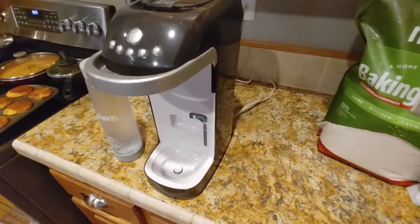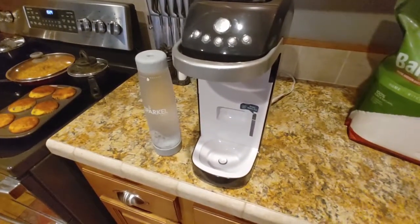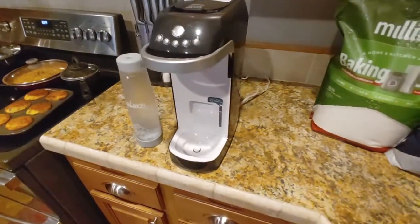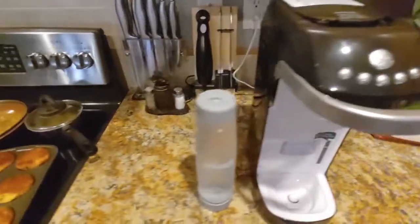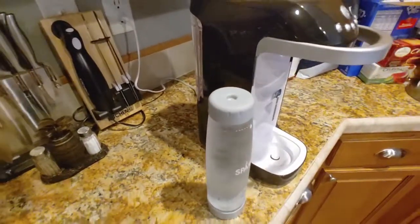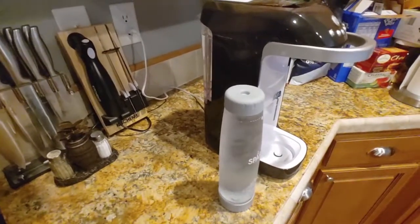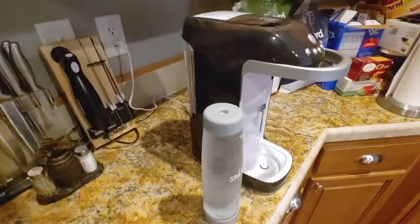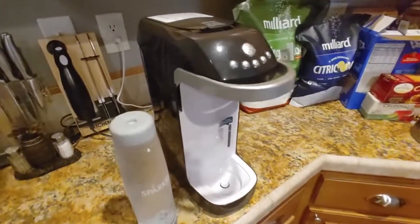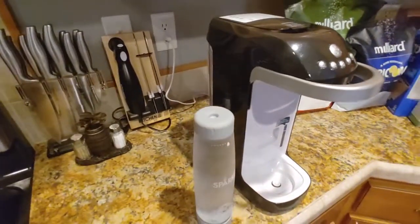So we decided to do some research to cut on cost and also on the waste. We got on Amazon and saw a bunch of different types of sparkling machines, but a bunch of them required purchasing an additional CO2 bottle. Then I was searching around on YouTube for reviews and ran into Erin from TechGadgetCanada.com, and she was talking about the Sparkle Beverage System — all you needed was some baking soda and citric acid, and it would make the carbonation for you in the machine through the water.